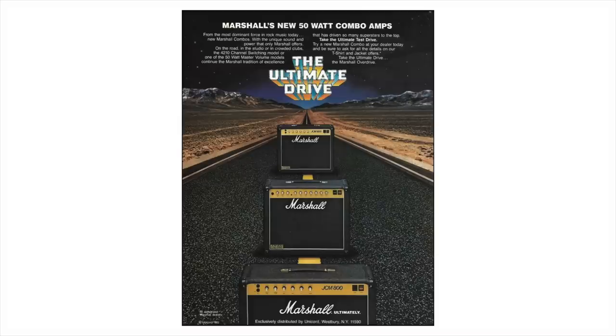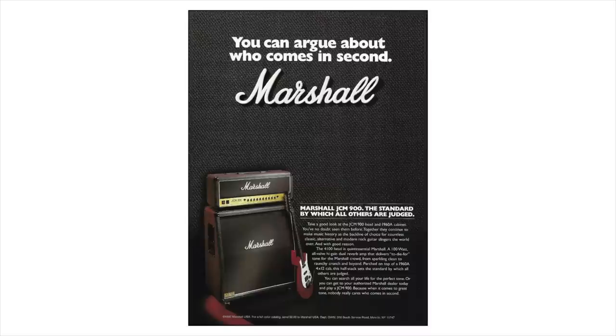1981 rolls around and the JCM800 is introduced and pretty much experiences overnight success. It runs for a period of 10 years — it's bizarre to think it was a relatively short production run. It was actually superseded by the much lesser JCM900, but during those 10 years you couldn't really turn left or right without seeing a JCM800 on a stage. It was ubiquitous, really did rule the airwaves for a very long time. Marshall realized the error of their ways and reissued it in 2002, by which point its place was cemented in the annals of the most important amps ever released.